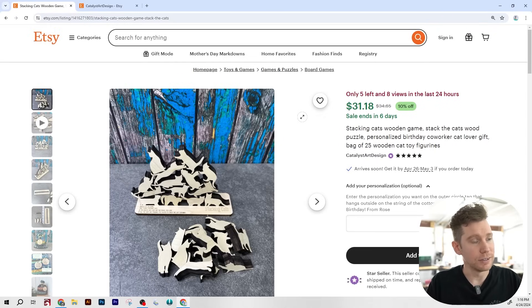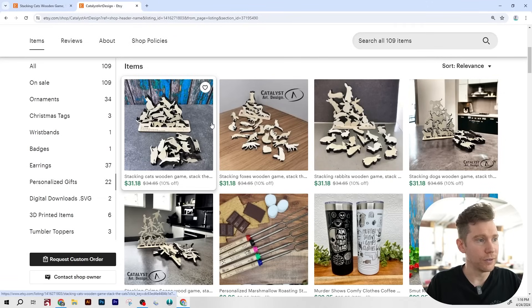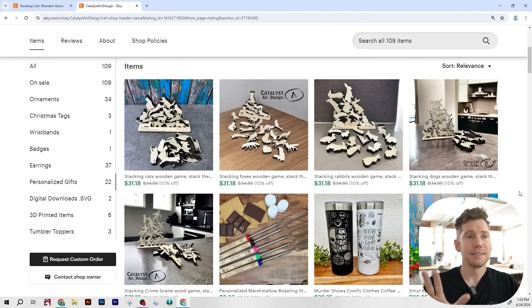In my opinion, the next logical step would be to do this with all kinds of different animals, but this shop is way ahead of me — they've already added stacking foxes, stacking rabbits, and stacking dogs. I would actually go one step further and make these for specific dog breeds. Imagine you had stacking French bulldogs or stacking golden retrievers puzzle games — now you're really sorting yourself out well for long tail SEO keywords. When someone comes to Etsy searching for gifts for French bulldog lovers, you're going to be one of the first listings that come up instead of trying to win on something more vague like gifts for dog lovers.